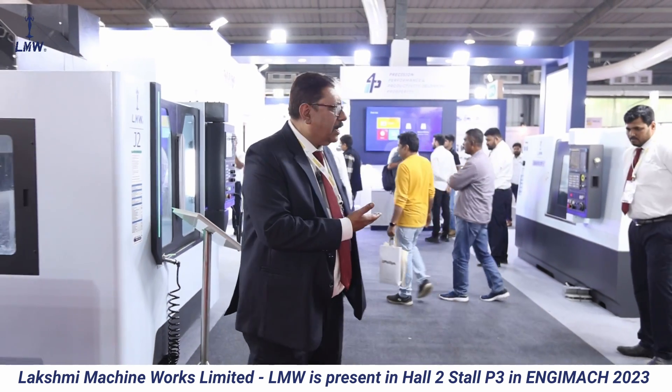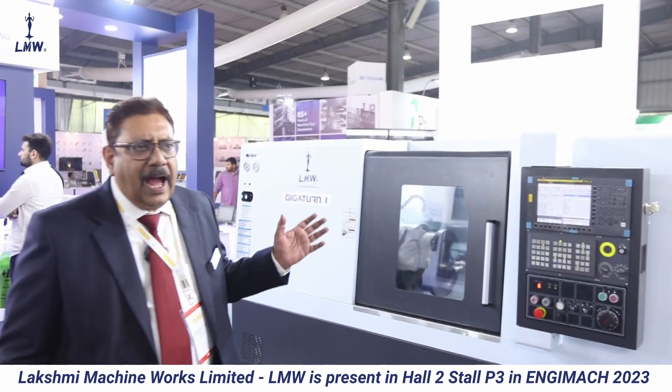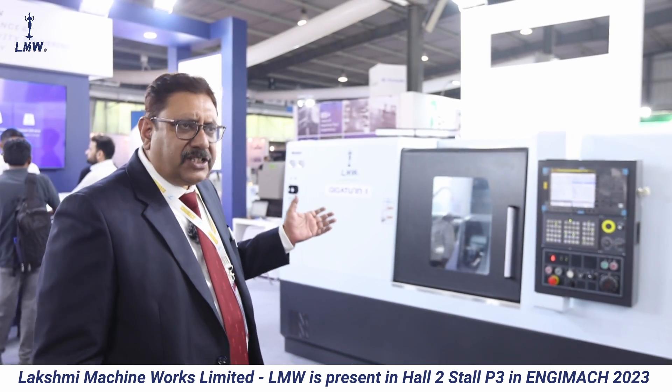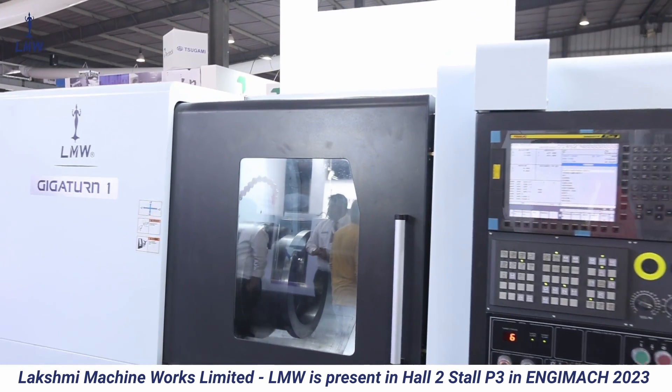You can see our stall. We have another large machine — the Giga Turn. We have two kinds of machines in this large chuck size category: one is hard and ground, and this one is with roller LM. This contains a 750 head chuck.